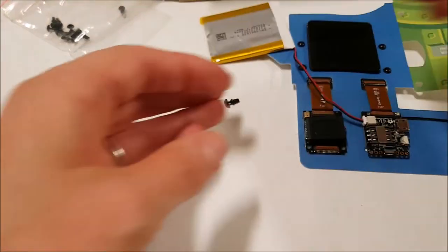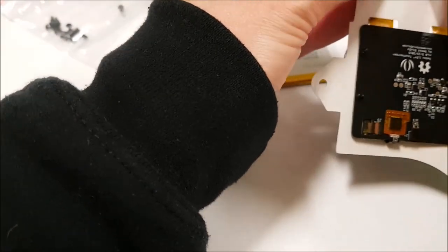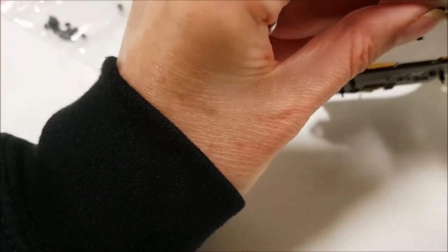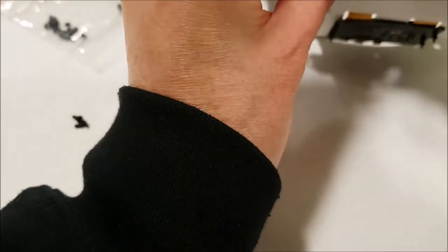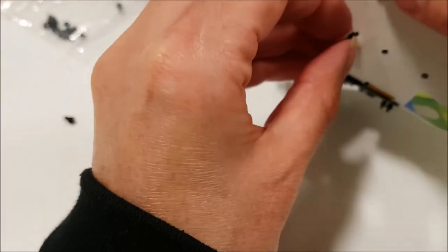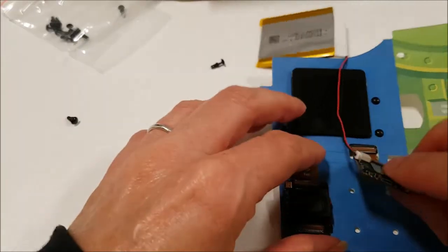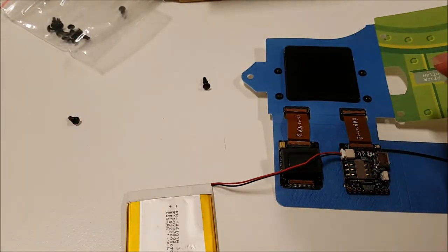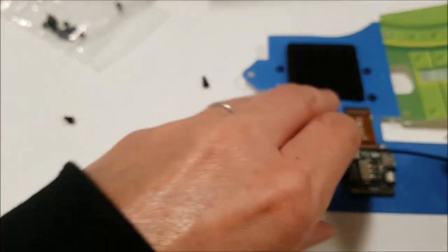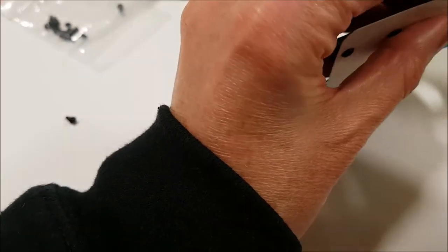We'll go ahead and secure the audio module to the paper, making sure everything is lined up. Okay, I have it in the right direction this time. And we're going to do the same thing with the GSM BLE module — the brains of the operation.